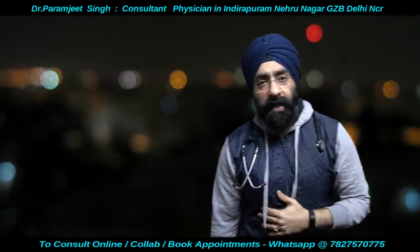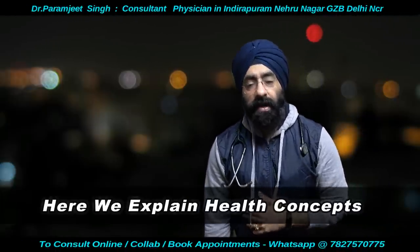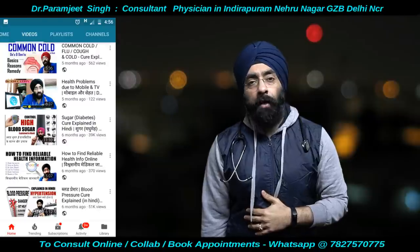Hello everyone, how are you today? This is Dr. Paramjeet and you're watching Dr. Education. Today's topic will be bunion.